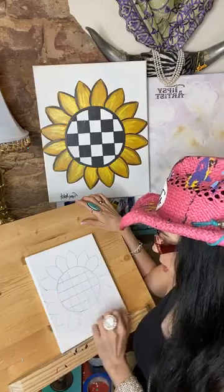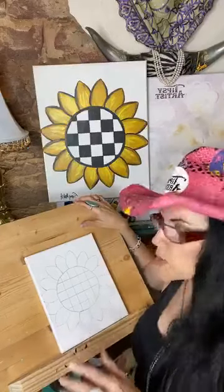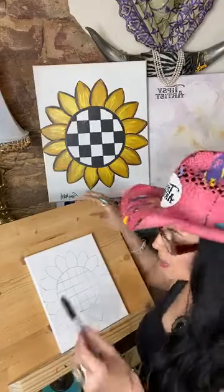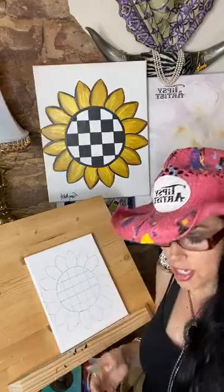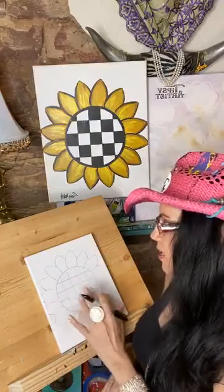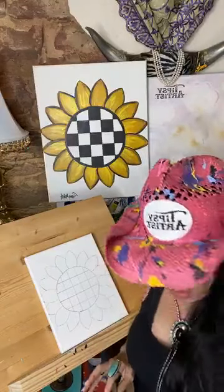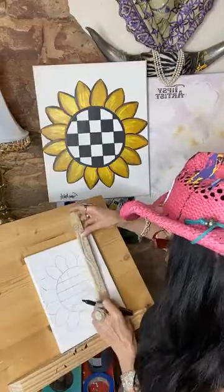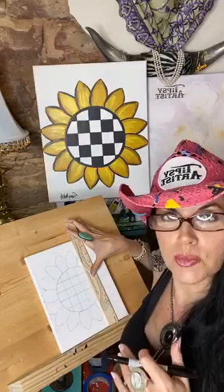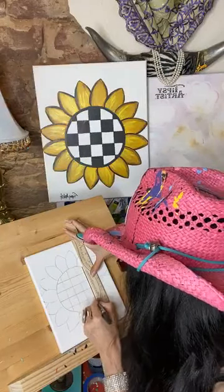What I like to do, especially for this painting, is go ahead and do a nice firm black line. I've got a Sharpie nearby — this is optional, not necessary, and you can certainly have a softer look; a lot of people prefer that. So I always want to tell you about options. What I'm going to do now is show you the Sharpie work and use the ruler to keep it nice and tight.